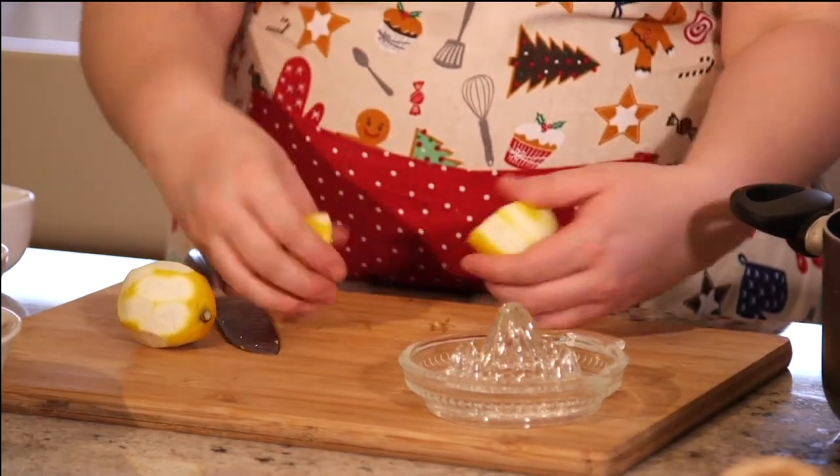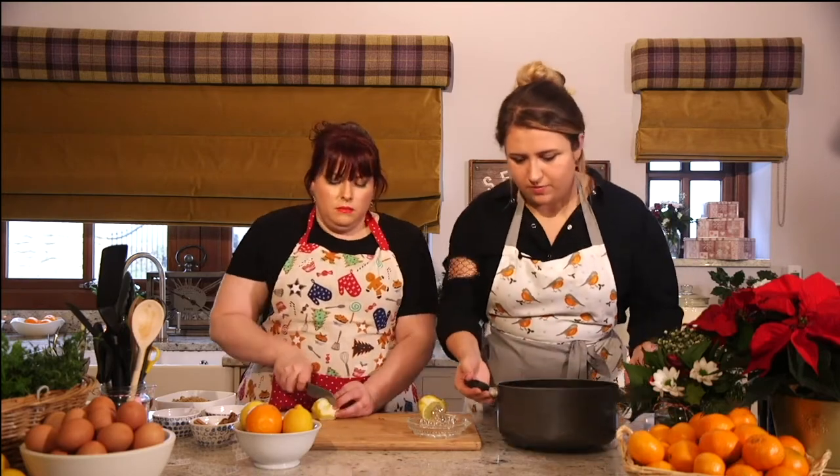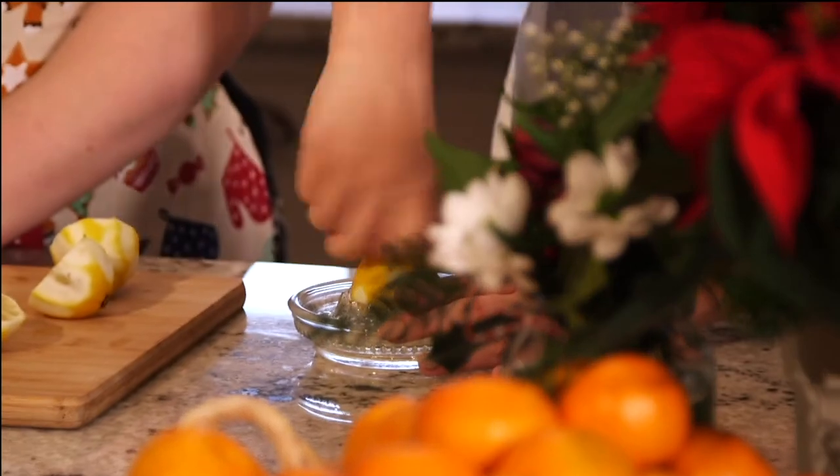You can see how juicy that lemon is already - it's nice and mushy. Do you want to juice them for me? Yeah, I'll juice that for you, no problem.